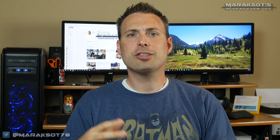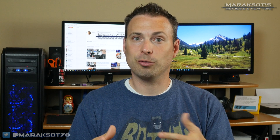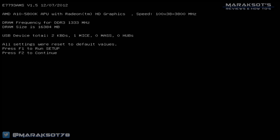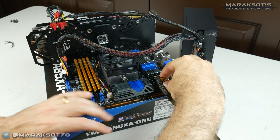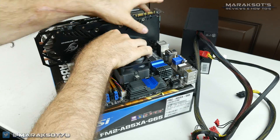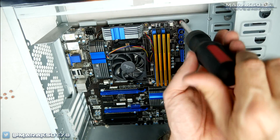When powering your system on for the very first time, it may turn on and off several times before you see anything on the monitor. You know you've been successful when you see a message telling you to push a key to enter setup. At that point, you'll want to power the system down, disconnect your graphics card and all your power cables, and then screw your motherboard into your case.